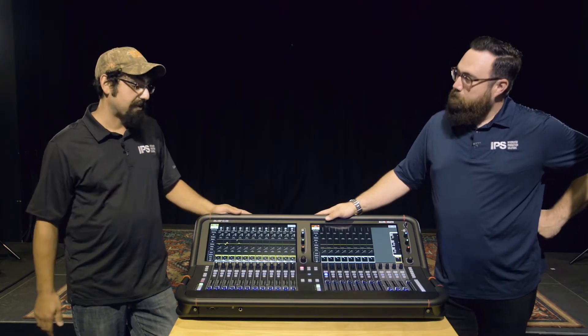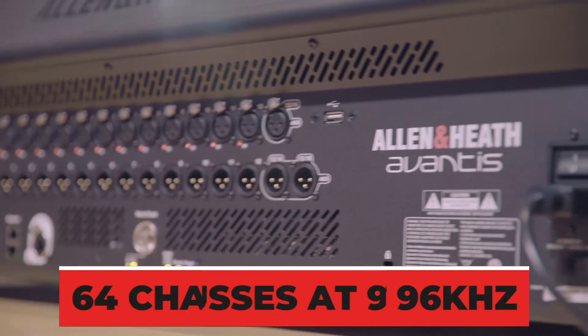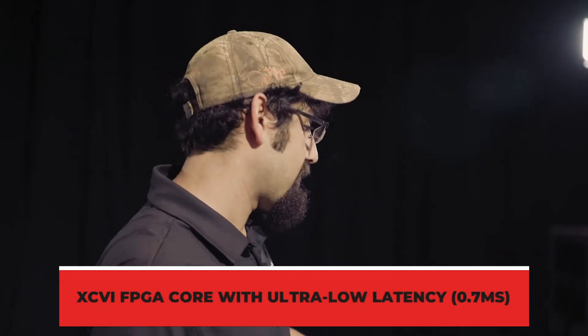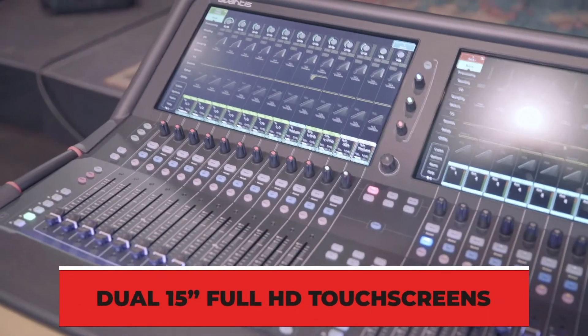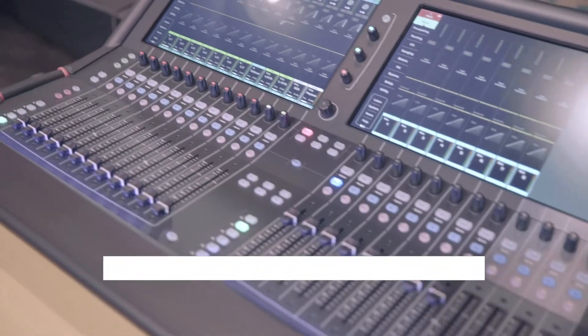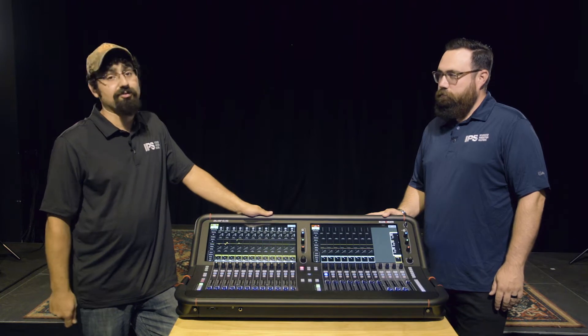Right off the bat, this thing looks amazing and feels incredibly sturdy. The new Avanus sits between the C-Class and S-Class consoles as a nice hybrid. It boasts 64 inputs mixable at one time with 42 outputs, completely assignable how you want — if you want 42 auxes, go for it. It features two 15-inch touchscreens, faders that feel great, a fully metal exterior housing, and a ton of extra I/O card capabilities. Super impressed with the desk.